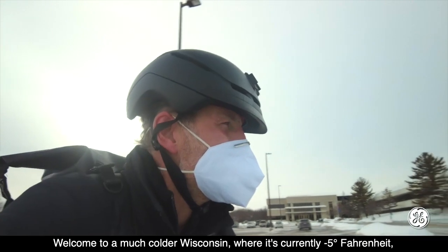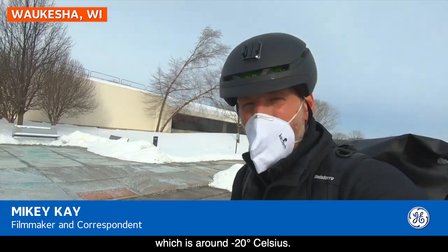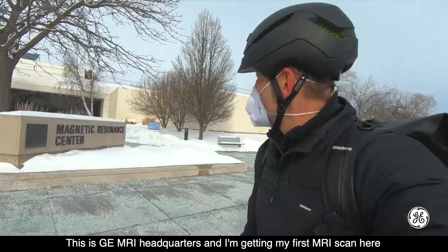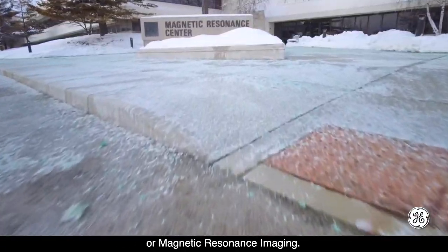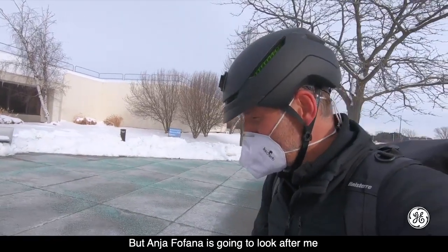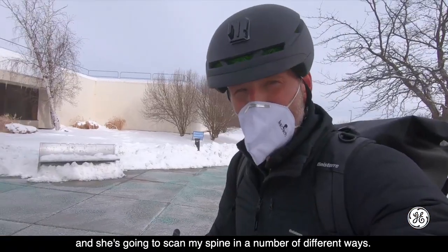Welcome to a much colder Wisconsin, where it's currently minus 5 Fahrenheit, which is around minus 20 degrees Celsius. This is GE MRI Headquarters, and I'm getting my first MRI scan here, or magnetic resonance imaging. I've been prepped a bit, so I'm expecting it to be tight and a little bit loud. But Anna Fofana is going to look after me, and she's going to scan my spine in a number of different ways.